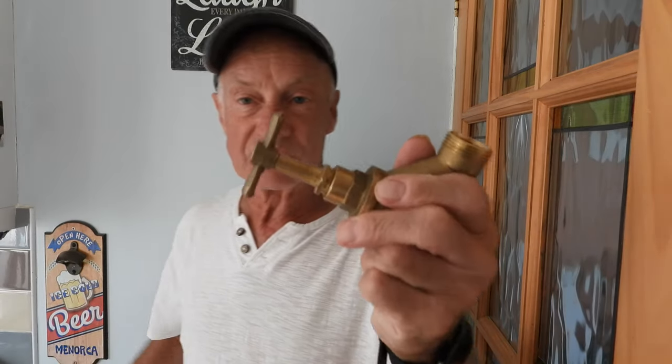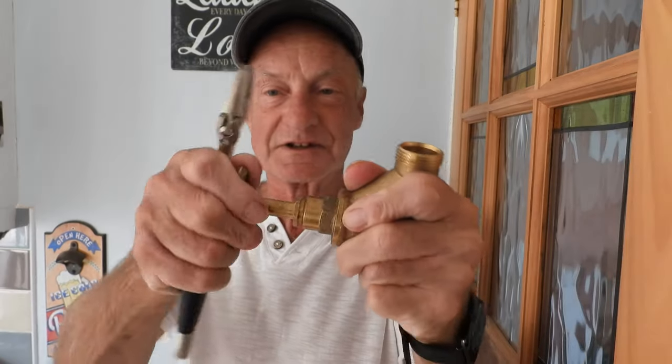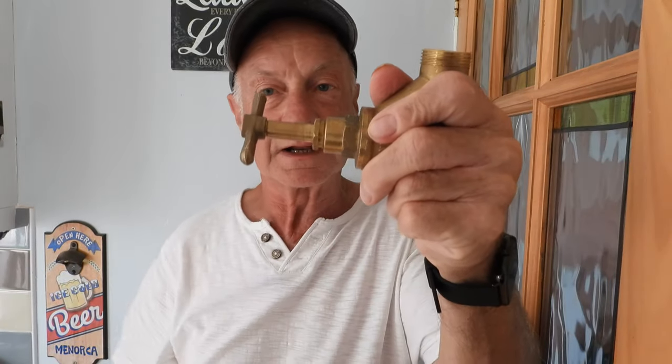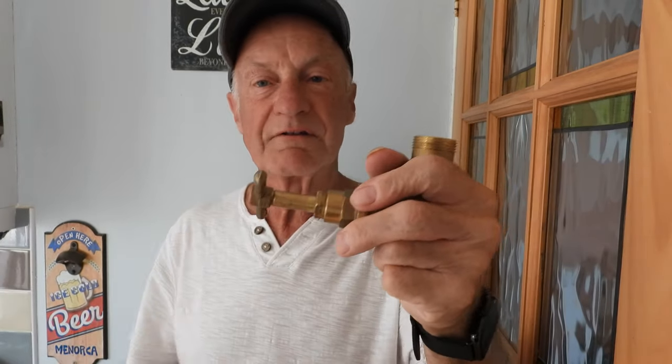But what if you've tightened it right up and it's still leaking? That goes for the radiator valve, the outside tap, whatever - you've gone as far as you can go and it's still leaking. This is where we repack the gland of the stopcock. Leave your stopcock or rad valve fully on, just to give you plenty of room, then put the spanner on and undo the nut.